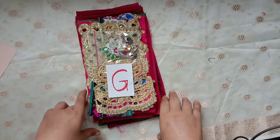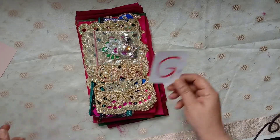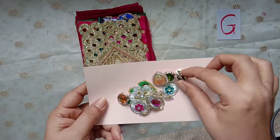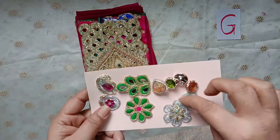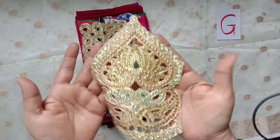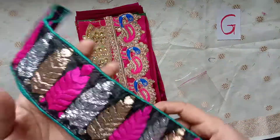So this is our Bundle G and we'll just go through it — this is the last bundle. This bundle also has these small flowers and buttons, and this applique, and then this trim.